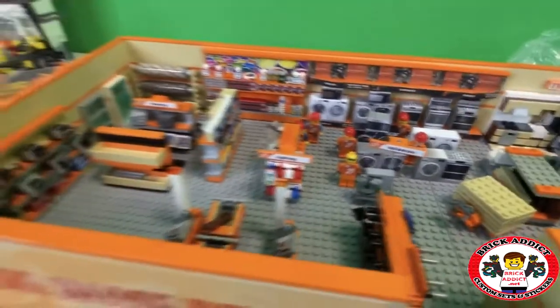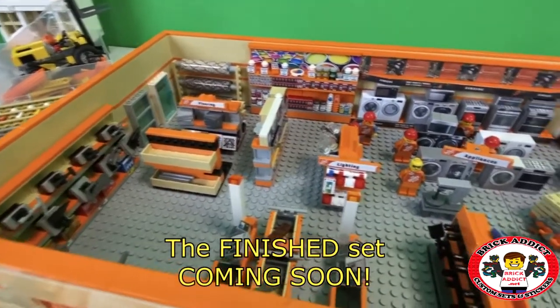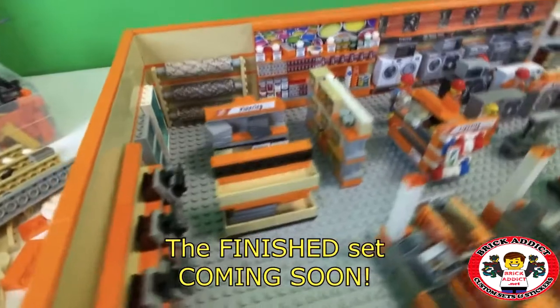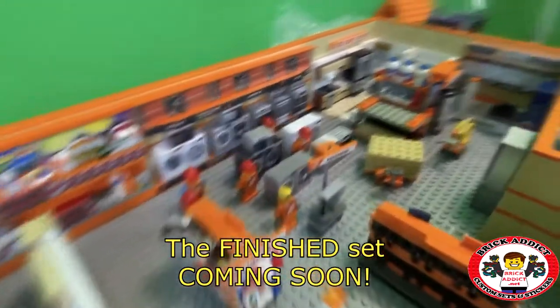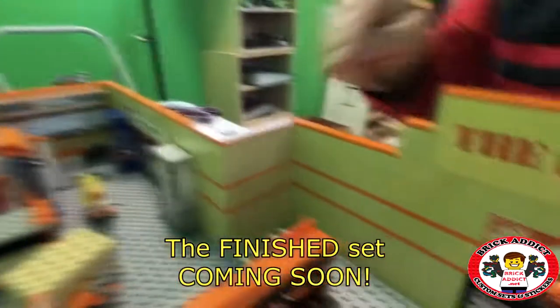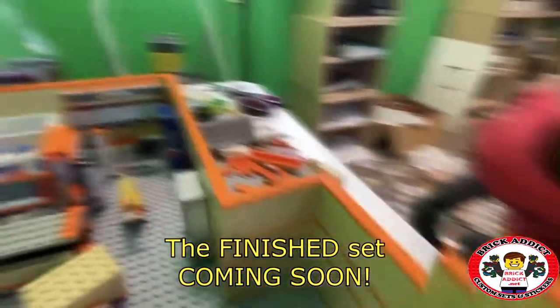So let me know what you think. I want your opinions on this because I know most of you guys are Lego experts, guys and girls, so I would love to hear what you think. Also, I don't want to have an empty corner, so we're going to try to figure out something to go there.